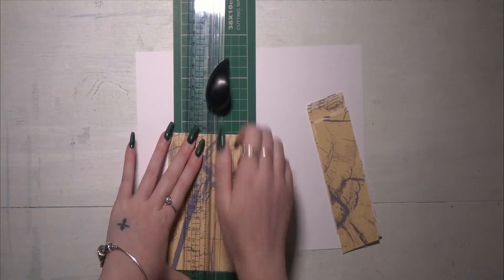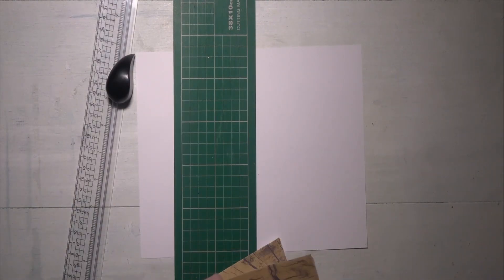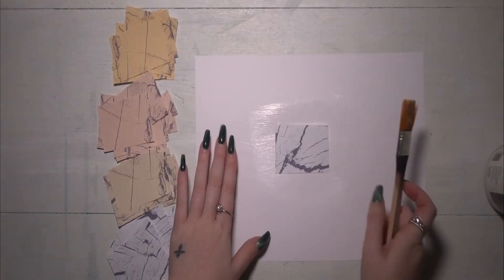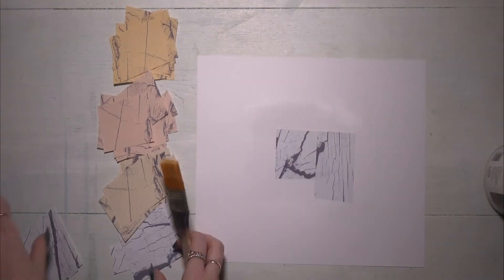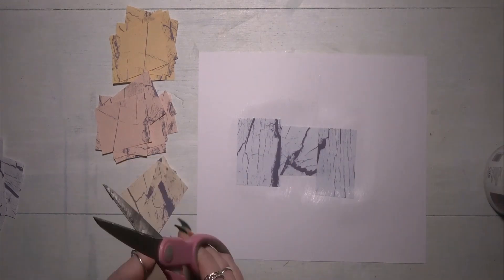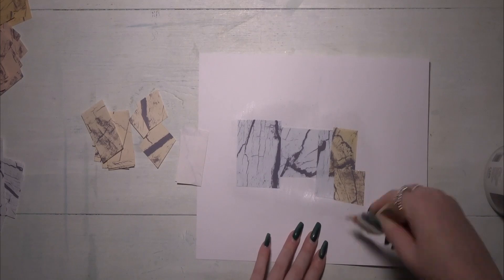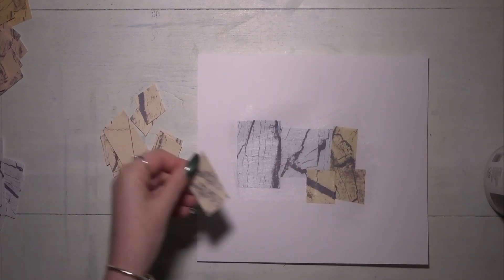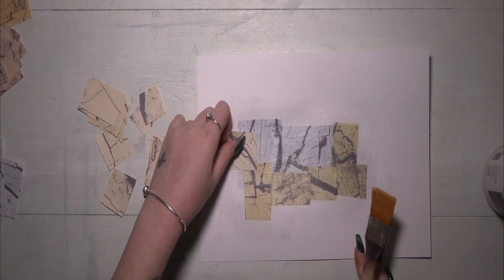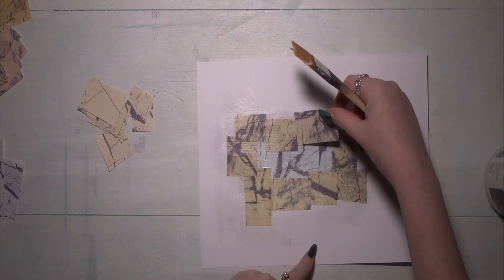I want to collage them on the page, going from light in the middle and darker at the edges — that was my idea. So I've cut them roughly in half and then cut those pieces into little squares and separated them out. I'm going to collage these on the page going from the lightest to the darkest of those creamy yellowy tones, and I'm just using matte gel medium to collage these onto some white card.